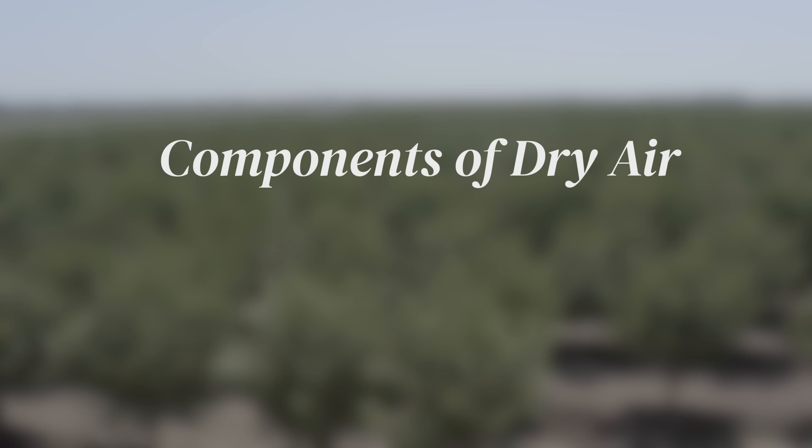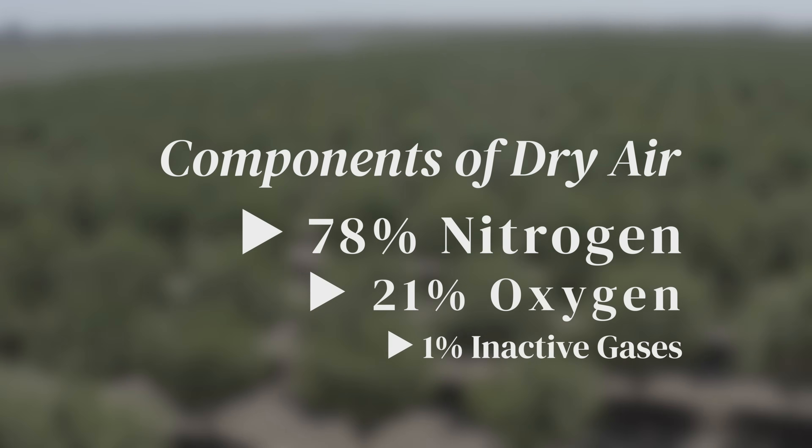78% of every breath we take of atmospheric air is nitrogen. And if the air can get pushed into the soil, the microbes — the nitrogen fixers — will start grabbing that nitrogen from the atmosphere and turning it into plant-usable nitrogen. The purpose of a starter fertilizer is to make up any deficiencies or inadequacies that your soil may have. Most soil has a deficiency in oxygen, a deficiency in carbon, and many times in the top two inches where your seed is placed, it has a deficiency in calcium.